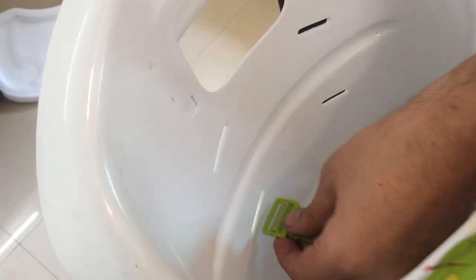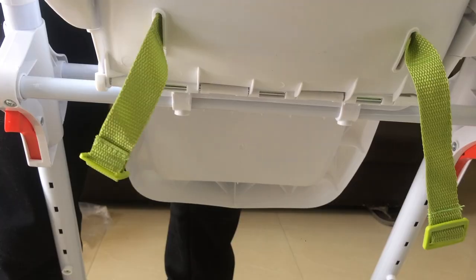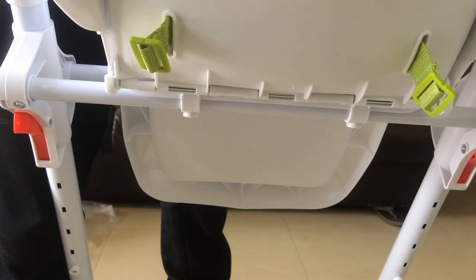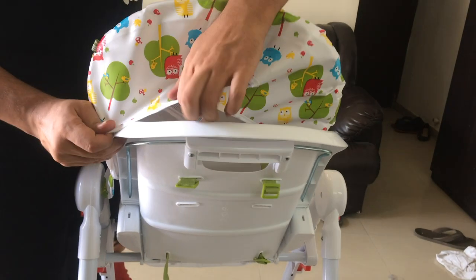Now we will position it as we have positioned it in the prior part. If you have selected the upper part, it will go in the upper side; and if you have selected the lower part, it will go in the lower side. The last part will be putting in the seat.